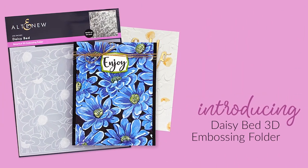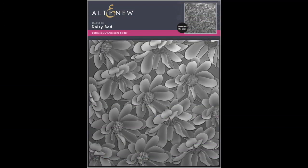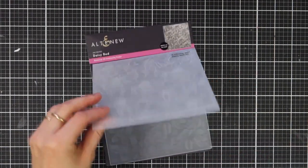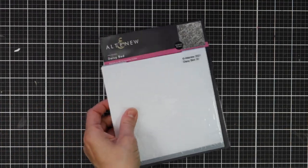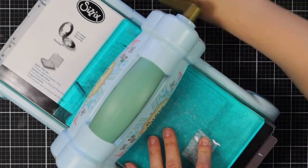This is DaisyBed 3D Embossing Folder from Altenew. This embossing folder features a bed of daisies for a lovely floral background look on your handmade cards, scrapbook layouts and journal pages. Instead of achieving merely two levels of embossed texture, this folder will produce three-dimensional shaped designs to enhance your creations. Simply run through your die cutter following the manufacturer's instructions for 3D embossing folders and you're all set.